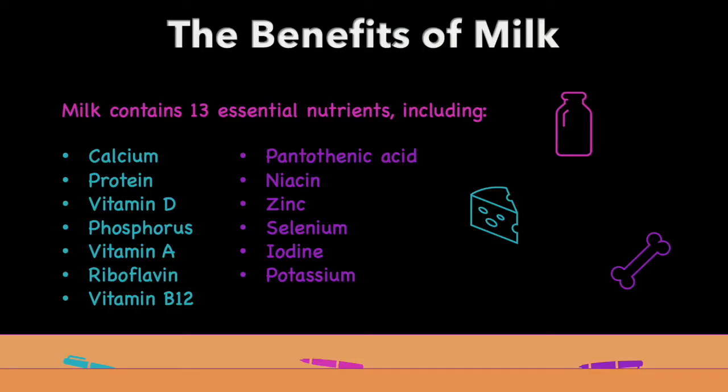Milk contains 13 essential nutrients including calcium, protein, vitamin D, phosphorus, vitamin A, riboflavin, vitamin B12, pantothenic acid, niacin, zinc, selenium, iodine, and potassium. It is also considered a source of high quality protein containing 8 to 10 grams of protein in just one cup.